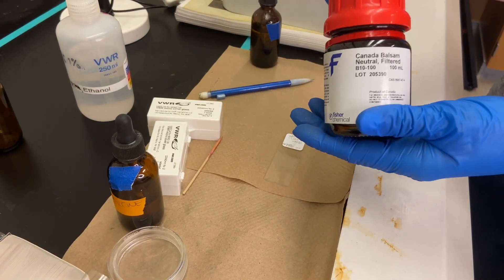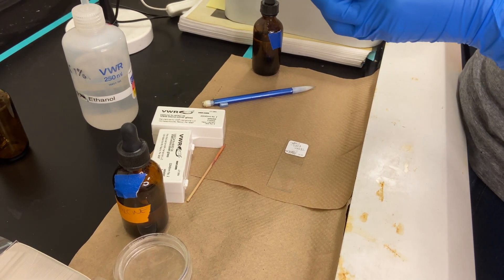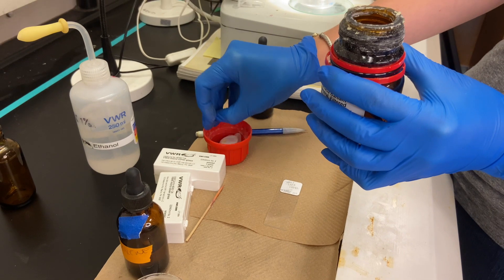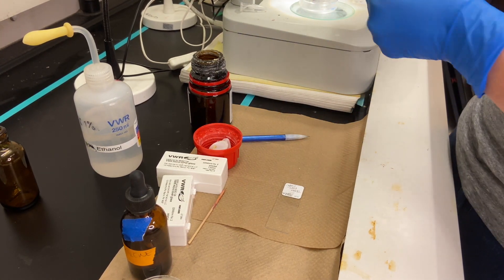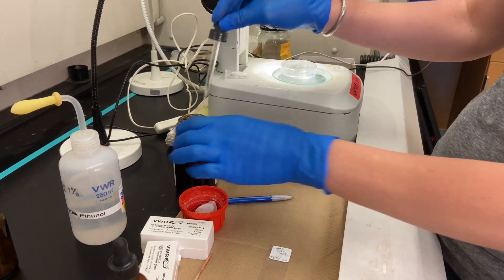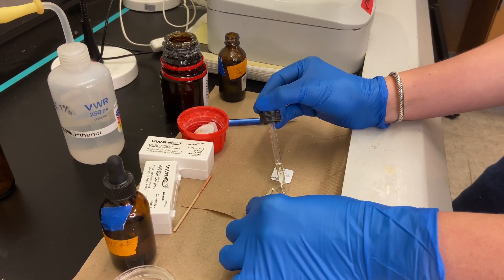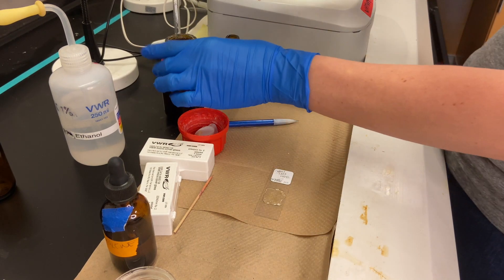We have Canada Balsam, which is one of the best mounting agents. It comes diluted with xylene, which makes it thinner and able to be pipetted onto the slide, and it will dry thick and solid. If your balsam is too thick, you can add more xylene to it. If your balsam is too thin, you can let it air out a bit with the lid off and that will thicken it up. I'm going to suck up some of the balsam using the dropper and place a small amount on the slide in the center. Be careful not to apply too much — that will make your whole slide sticky and very messy, though a little bit extra is okay.